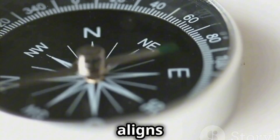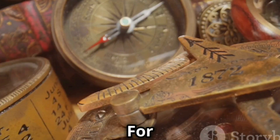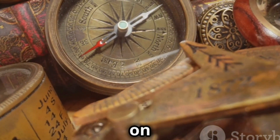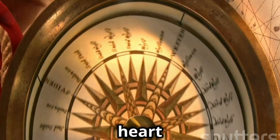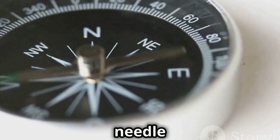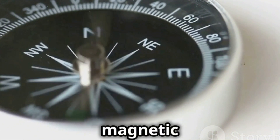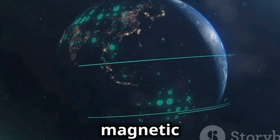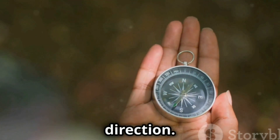The needle of a compass aligns with the magnetic field, always pointing towards the magnetic north. For centuries, explorers and navigators have relied on this simple yet powerful tool. At its heart is a magnetic needle. It spins freely around a pivot point. This needle has north and south poles, and it aligns with the earth's magnetic field. Think of it as a tiny dancer — the earth's magnetic field is the dancer's floor, guiding it in the right direction.